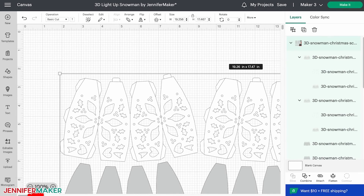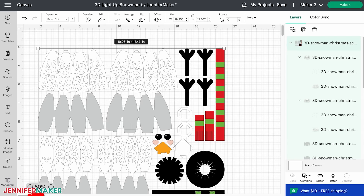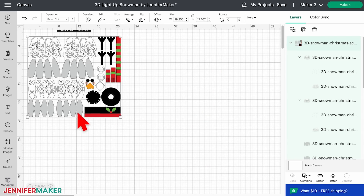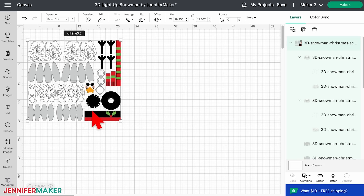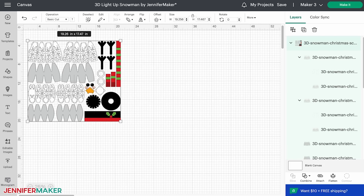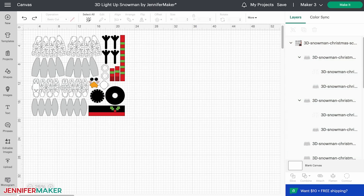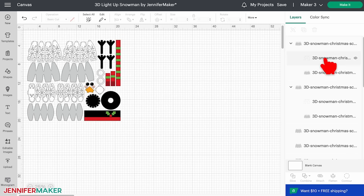The tea lights I've listed in my materials list fit perfectly in any of the snowmen, but if you need to resize one, keep the lock icon at the top closed, adjust the dimensions, and use fairy lights instead. I'm going to leave mine this size. Let's adjust the score lines, which are the nine layers with faint lines in the layers panel.